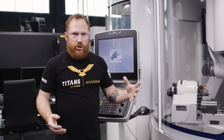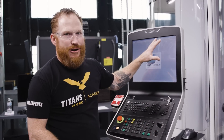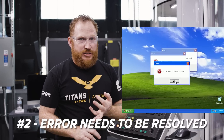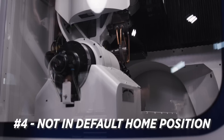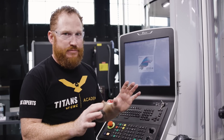Generally, if you're unable to do something — say you're trying to home the machine and it won't work and you get an error — chances are it's one of four things: either one of the doors is open, there's a weird error that you haven't fixed yet, this key is in the wrong position (either left in automatic or manual), or the machine's not in the default home position. Make sure that all four of those things are taken care of.